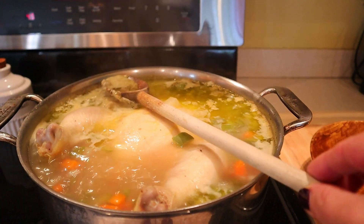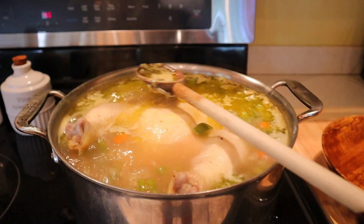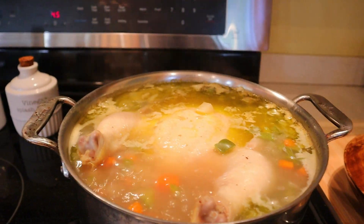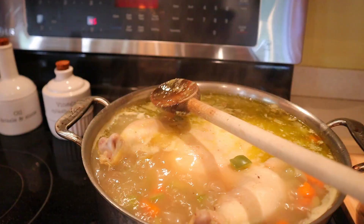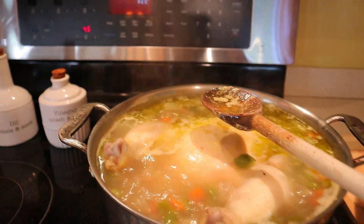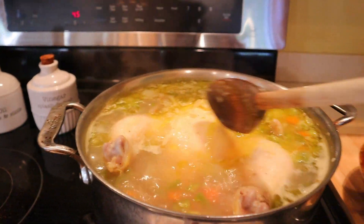As the chicken simmers, be sure to continue removing the foam that rises to the top of the broth. This is just excess chicken fat and chicken skin, and you definitely do not want it in the soup. About every 20 minutes or so, just pass by and remove and discard all of the foam that rises to the top.